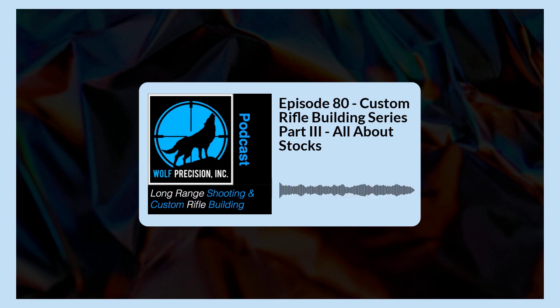Thank you so much — I know it's a little longer podcast than normal. I really appreciate everybody taking the time to join us. Thank you for the emails and phone calls. Next week's podcast we're going to continue on stocks, dive into chassis, things to think about and take into consideration to help you build the best rifle you can so you can actually go out and enjoy the art of long range shooting. My name is Jamie Dotson, I am your host, and you are listening to the Long Range Shooting and Custom Rifle Building podcast.